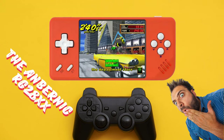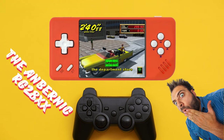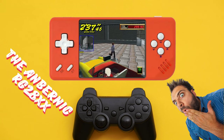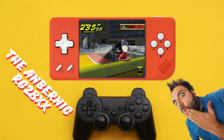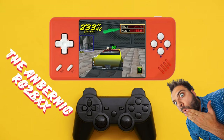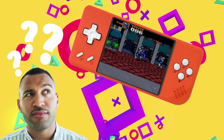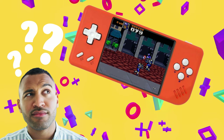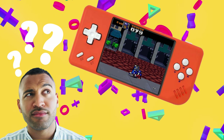Greetings all and welcome back to the channel. Today we're going to take a look at the Anbenic RG28XX, a new pint-sized retro gaming powerhouse that offers quite a lot of appeal in a sleek pocketable form factor for roughly 50 bucks. But is it worth buying? What are some of the top hands-on reviewers saying about the device and what do I think about it? Stick around to find out.